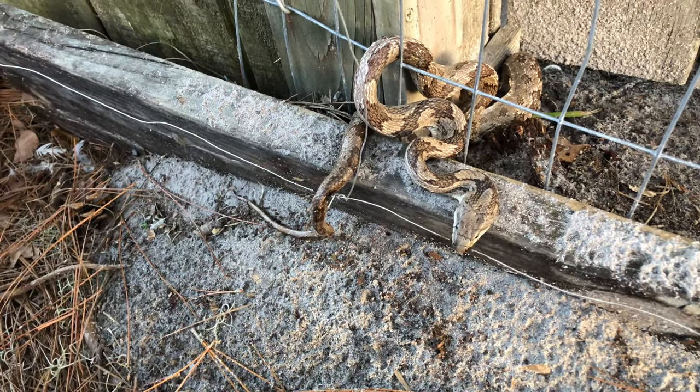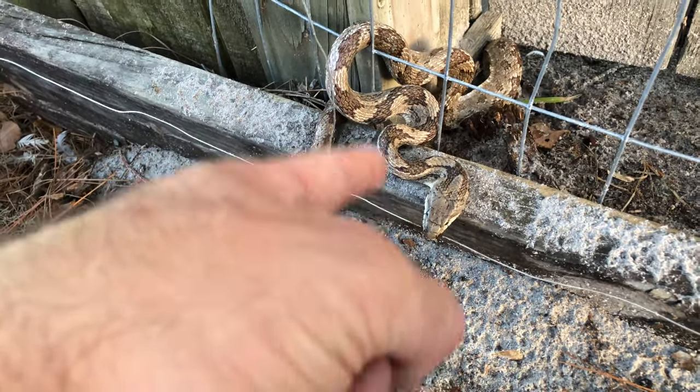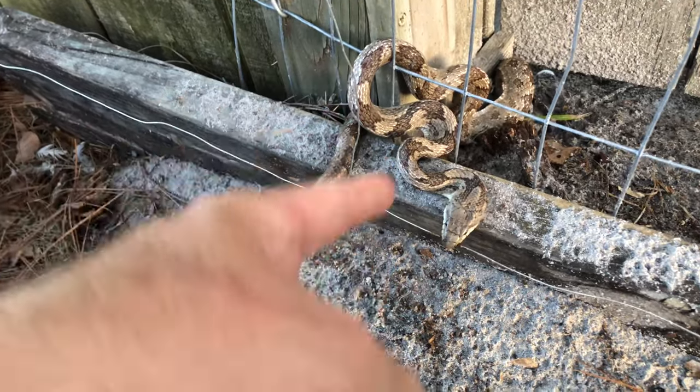I don't tolerate big mammalian predators, but these snakes, because they really can't hurt adults, I'm all for them because I like them eating rats.